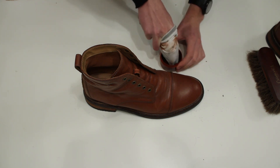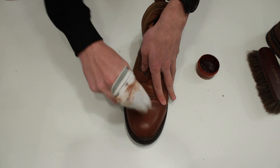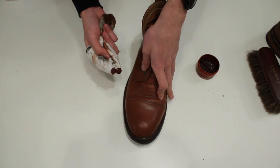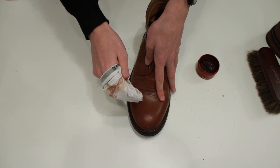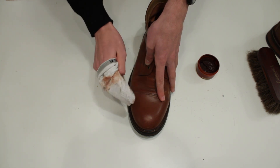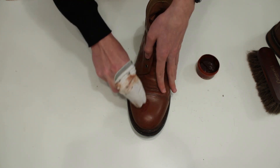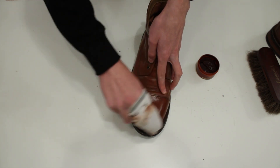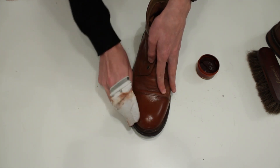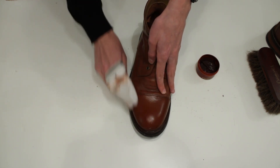Put your fingers in there, then apply it to the boot in circular motions. Really make sure the wax or cream goes into the pores of the leather. You need to create layers on top of it to protect it. For this first layer, I'm not going to buff that much — it's just a protective layer.